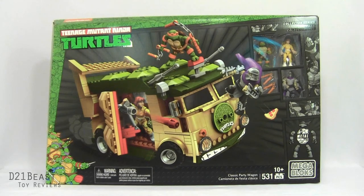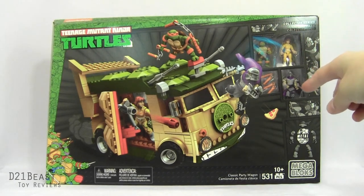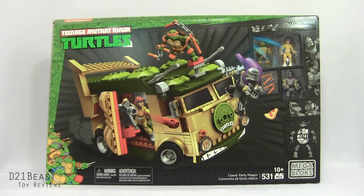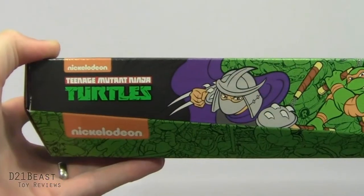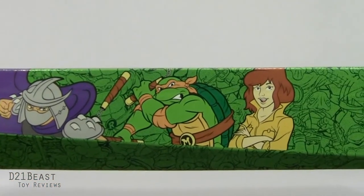The box mentions this is part of the collector series set of Ninja Turtle Mega Bloks figures, so there will be a metal shell on the Michelangelo figure that's included. In the upper right we get a Michelangelo, an April O'Neil, a Shredder, and some accessories - even a slice of pizza. We've got some nice packaging art; I love the image of the party wagon rolling forward with Shredder and Michelangelo duking it out on top, and on the lower left a classic looking lineup of the four brothers. They've even added the musculature design to the lettering for the modern Teenage Mutant Ninja Turtle logo. The top of the packaging includes cool retro images of Shredder and April O'Neil along with another image of Michelangelo.